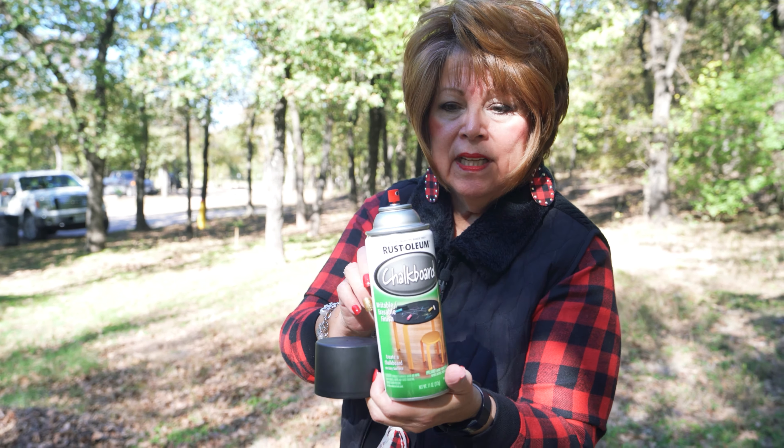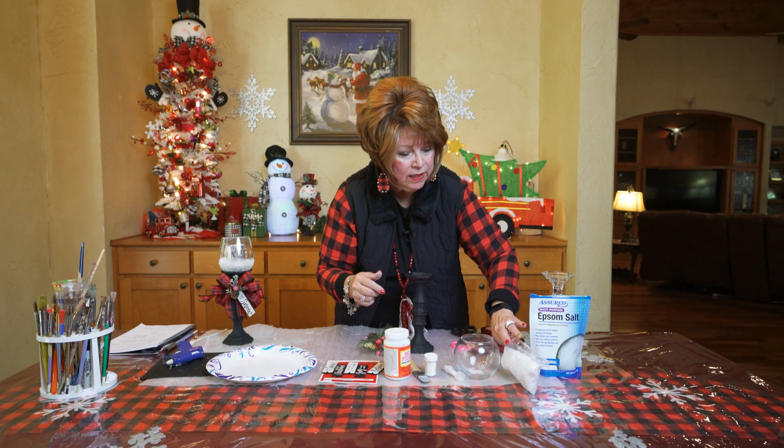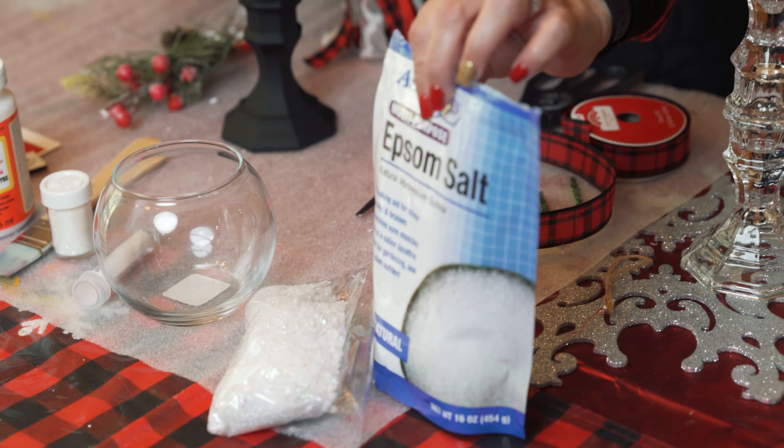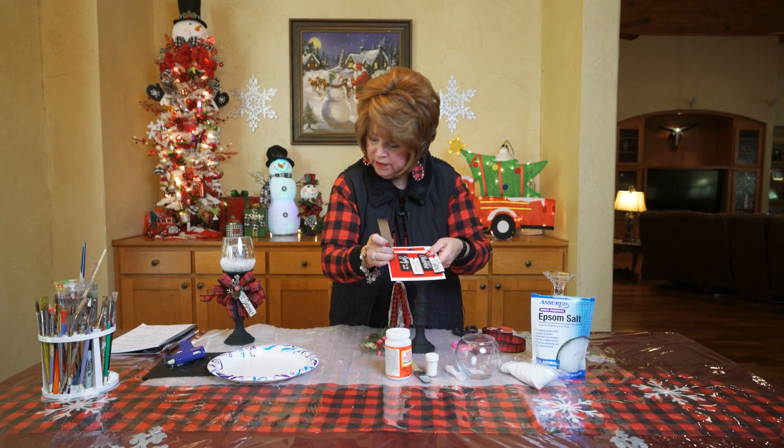You're going to need your little votive. And if you can't find one at the Dollar Tree, I had to use a wine glass as an alternative, but this weekend I was able to find one. You're going to need fake snow and Epsom salt. And friends, look what I found at Walmart — they have all these little signs, little packages that have all kinds of fun stuff that you can add to your projects. Today I'm going to be using the one that says Believe.